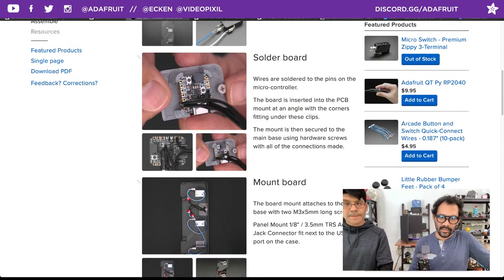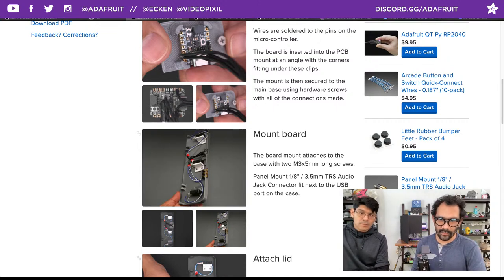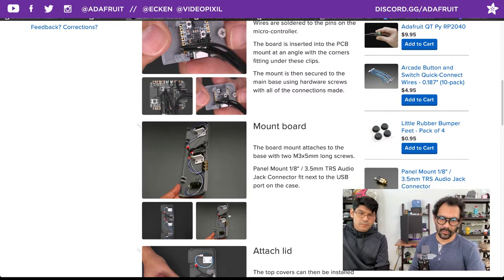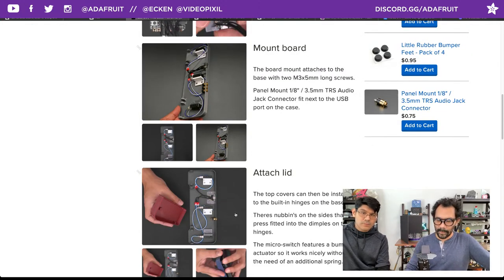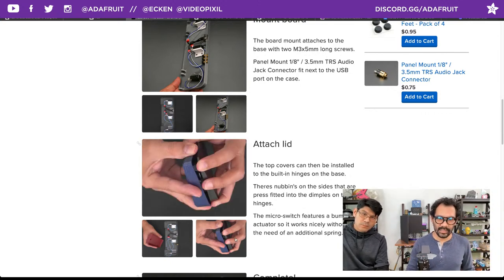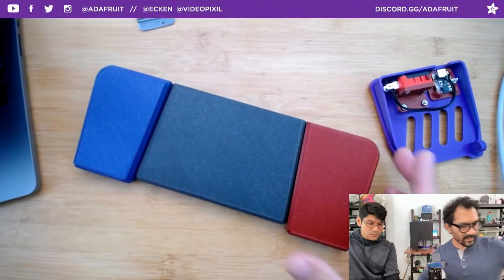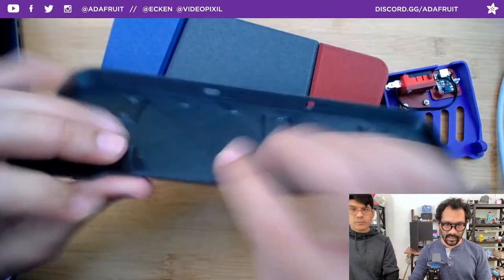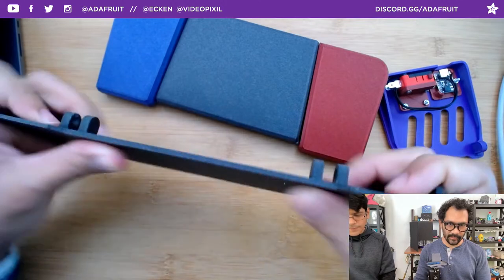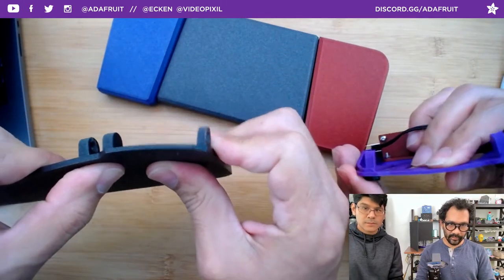Mounting it should line up to the USB port, then you mount all your other switches and of course your TRS audio jacks if you're going that route. If you don't need the TRS jacks you can edit the base file and knock out those holes. The way the divots push into the little extrusions and pivot along there — the base is 1.5mm thick so it has some flexibility to flex the buttons in.